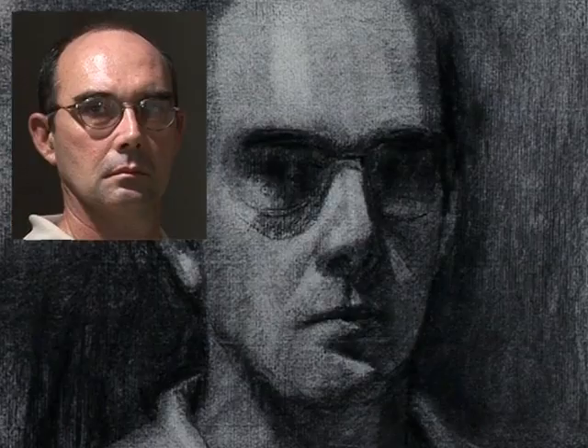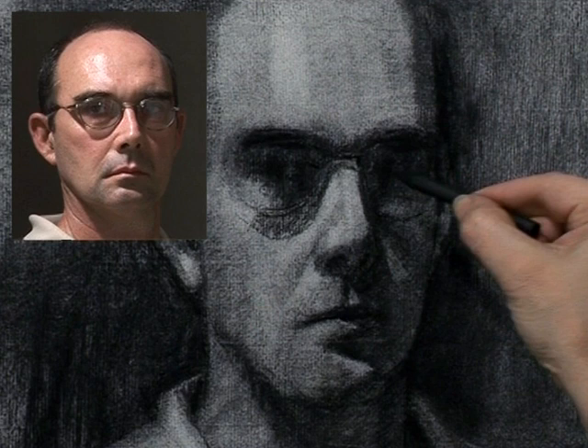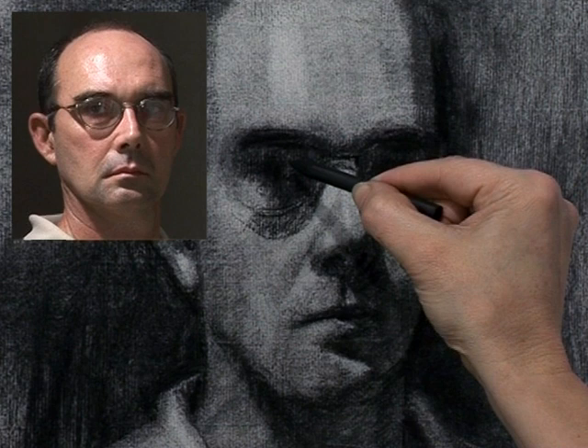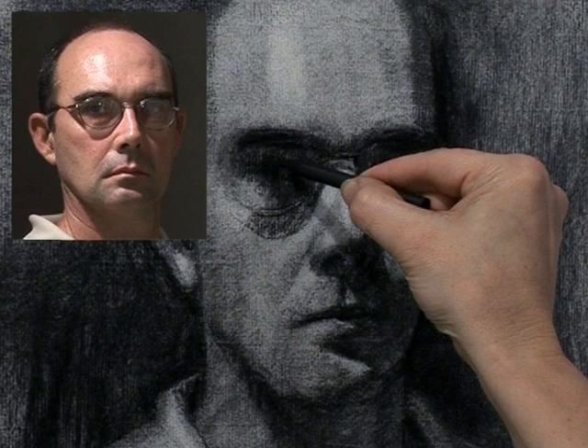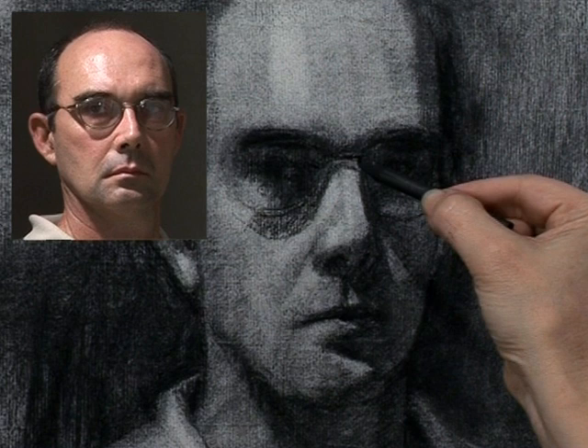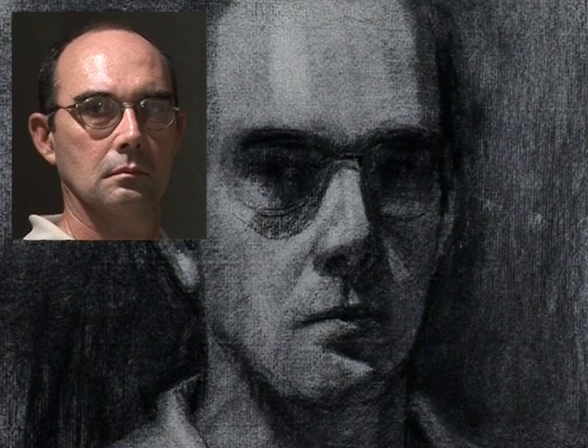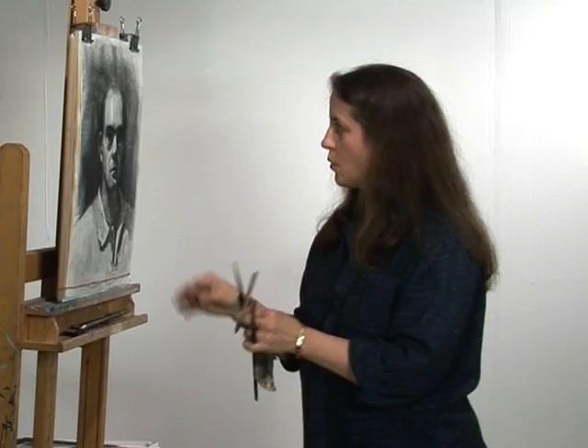Now I'm taking a hard charcoal, a sharpened hard charcoal. It's very dense and makes a very dark mark. Let me warn you — you had better be confident when you make this mark because it really won't lift very well. All I'm doing is squinting down, trying to just get a sense of the edge there of the eyelid. I just am going to indicate that a bit. I really don't want to get too detailed in here — I want this to stay sketchy. I'm just trying to place that indication.